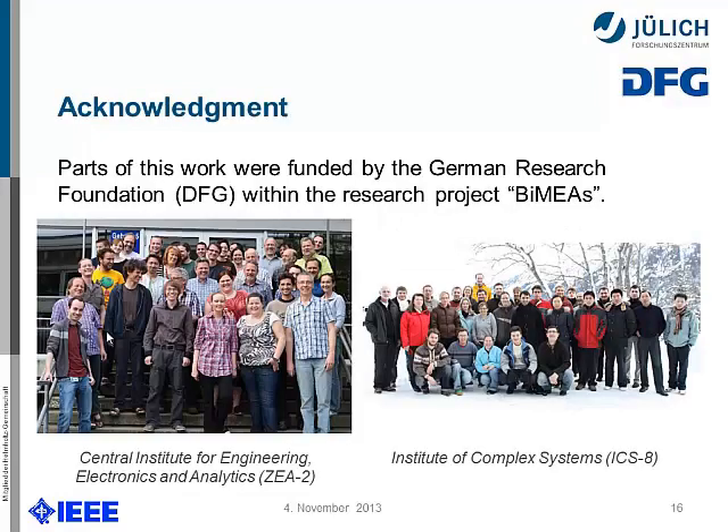I'd like to thank the DFG, the German Research Foundation, which funded part of this project. This is the two teams — our institution and the research center — working on it. Thank you.